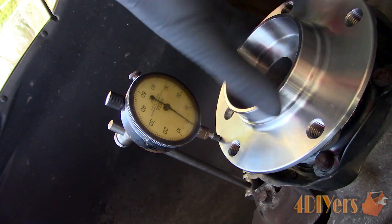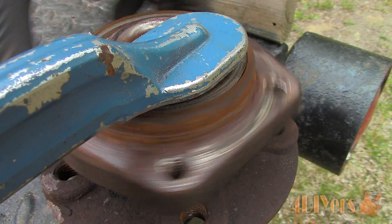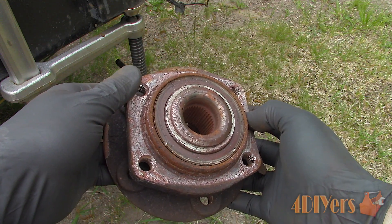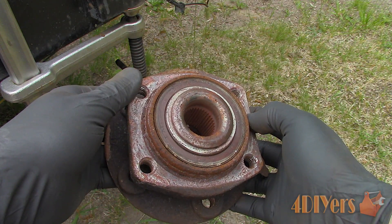For this one that was removed from the Volvo, here is sample footage. I have clamped it to the trailer so the sound resonates better. The sound normally starts out as a light clicking sound, and as it becomes more worn you then have the groaning or grinding sound.